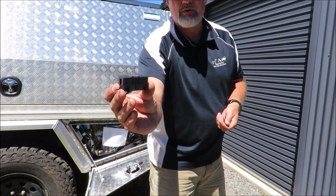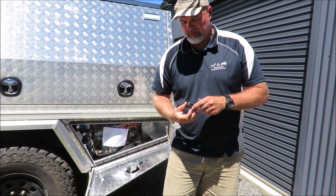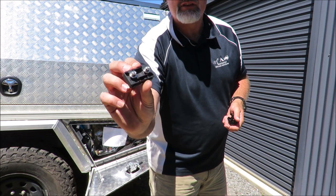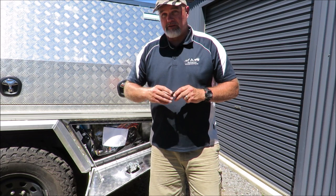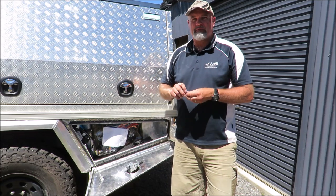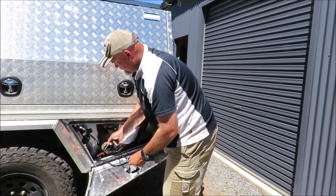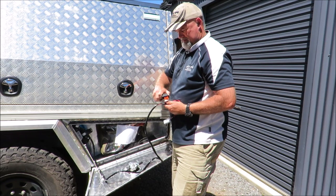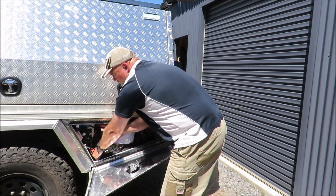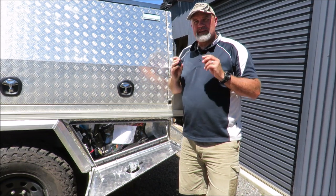My mate Jamie Hazelden, who owns Jamie's Touring Solutions — which used to be Jamie's 12-Volt Shop — put me onto these midi fuses. They are a really essential item if you're running dual battery systems or putting a compressor in a car. The ARB compressor pulls around 23 amps. I've got a 40 amp fuse up at the battery, and it also has its own 40 amp fuse on board — so I've got two 40 amp fuses. If something happened to the wiring between the battery and here, I'm fully protected.